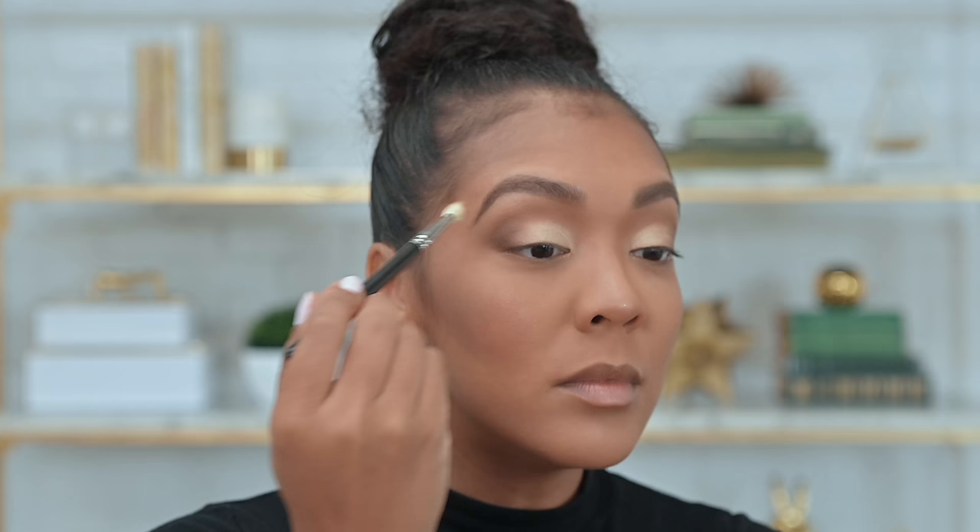An important thing to remember about eyeshadow is how you're moving your brush. When I did the crease and outer edge, I was doing more of a brushing motion. With the flat shader on my lid, I'm pressing the color down. By pressing the color down, you get more color payoff and the color tends to pop more. If you're using something fluffier and blending, it's diffusing the color — that's exactly what you want in those areas.